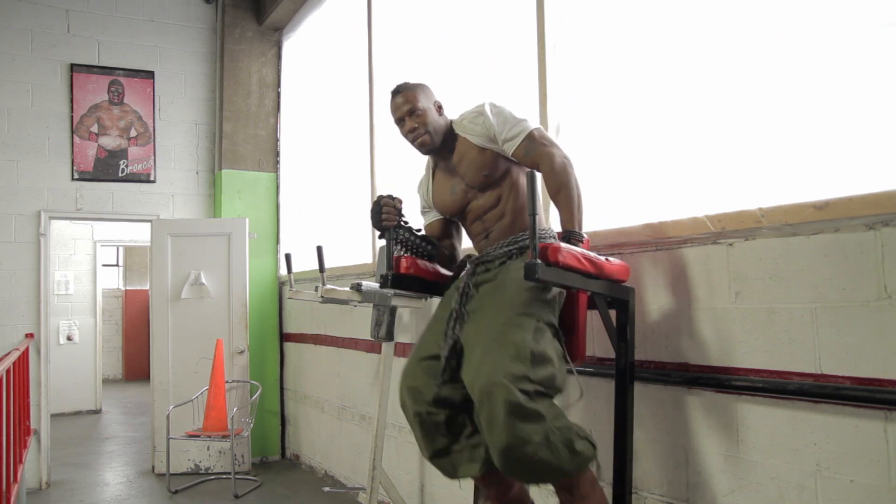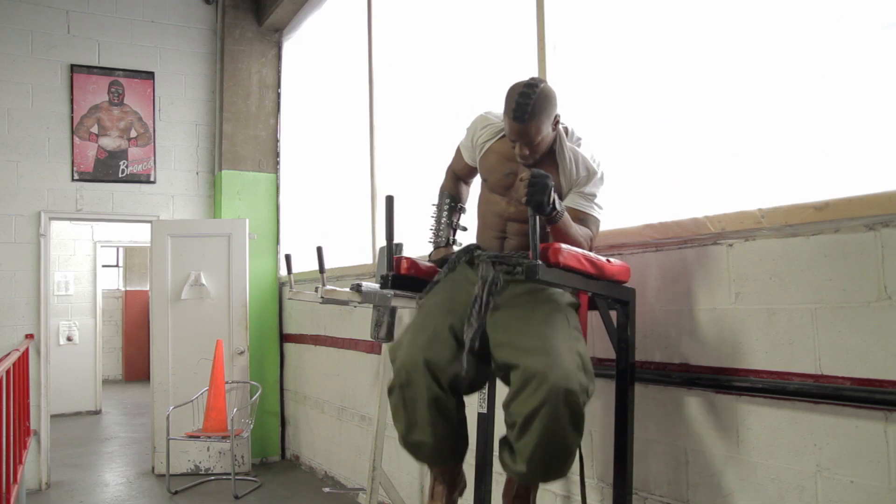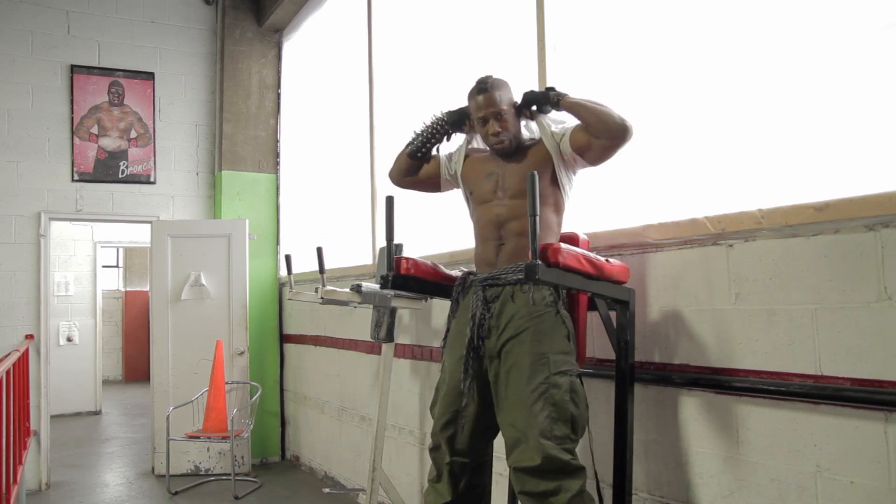Switch it up and change it up. These right here hit one side, alternate, and that one is that. Simple, plain.